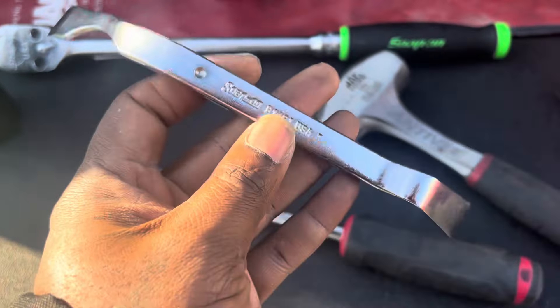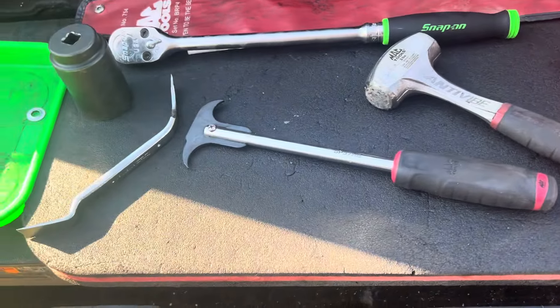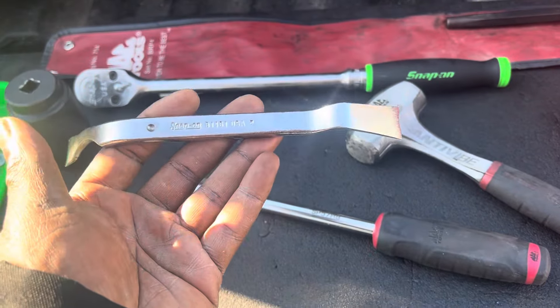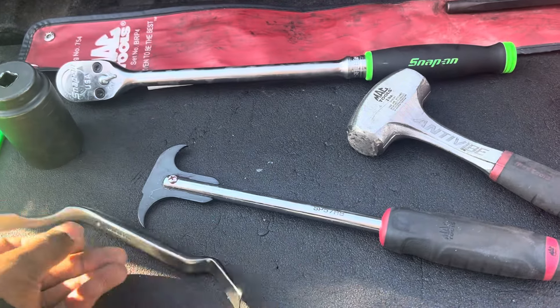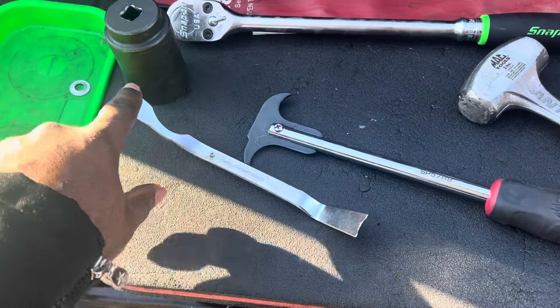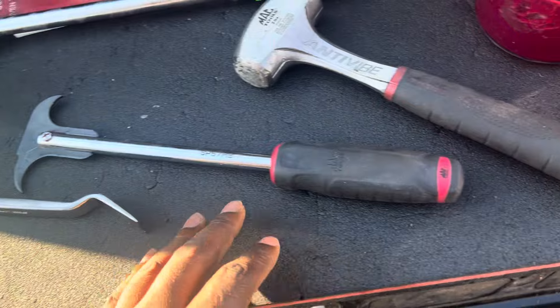I have a Snap-on brake spoon because once you do the bearings you need to be doing a brake inspection — you're right there. If anything needs to be adjusted, you'll need your brake spoon to adjust it. This happens to be a Snap-on one, but it's just a brake spoon — you can use any one you want. They come in different styles; the profiles are different, so you may need a different one depending on what you work on.